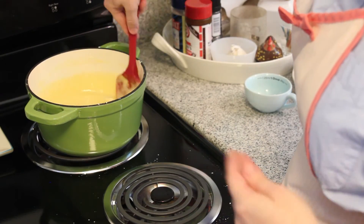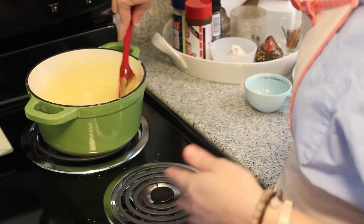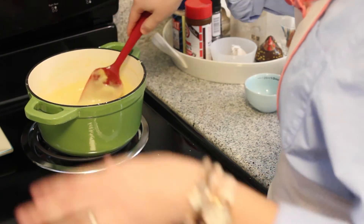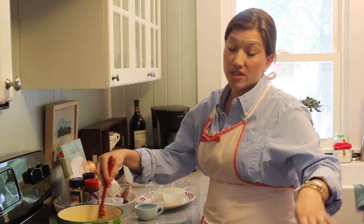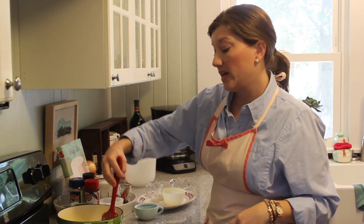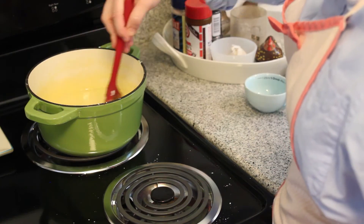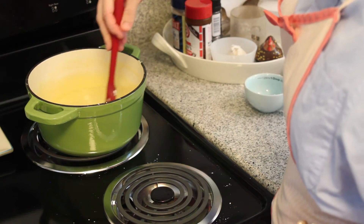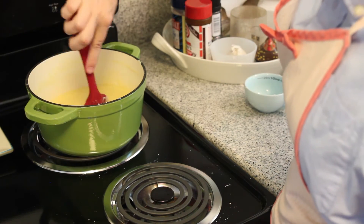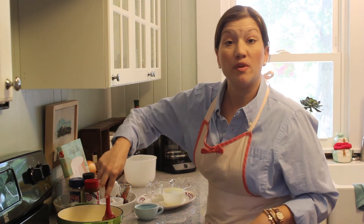This sauce, once you pour it over the peaches, is going to harden very fast. So if you're making this at home, you want to go ahead and have all your peaches in their individual serving dishes so that you can just pour the sauce over everyone — it's going to go ahead and harden in that dish. You have a kind of limited time window to make this happen. Alright, we've got everything stirred in and incorporated. I'm just going to move over and pour some on the peach.